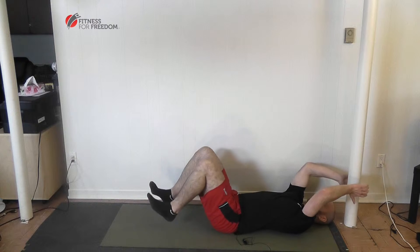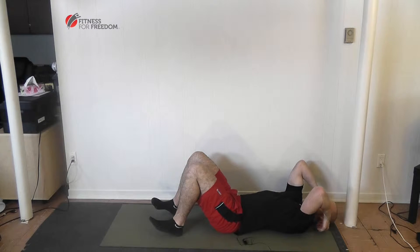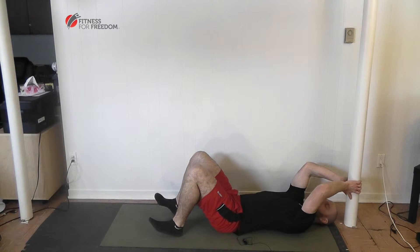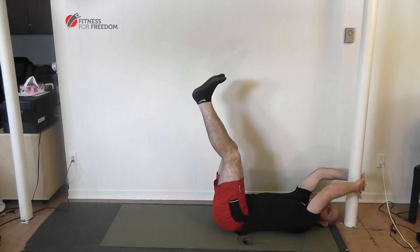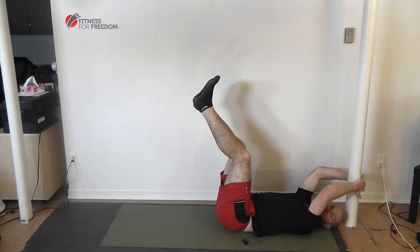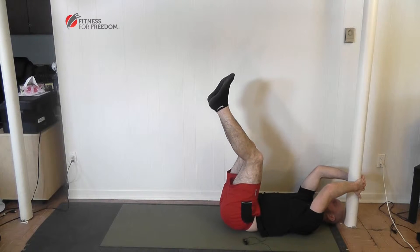The first variation: you can lay on the floor or on a bench. You grab over your head onto a bench if you're on the bench, but we're on the floor so I'm going to grab this post. Keep your legs as straight as you can, lift your hips up as high as you can, and then lower them straight down. That's variation one — the easiest variation of this exercise.